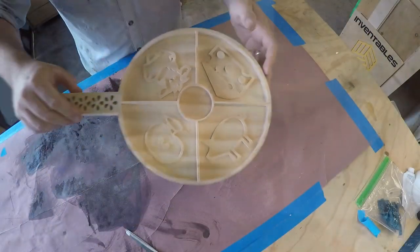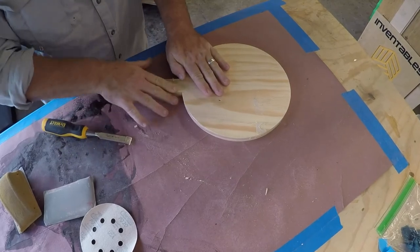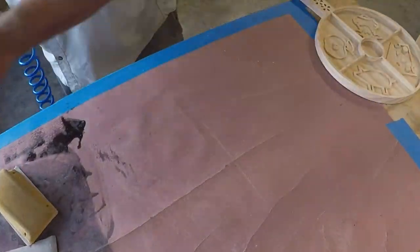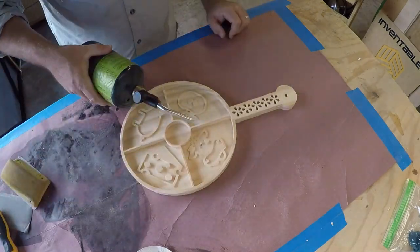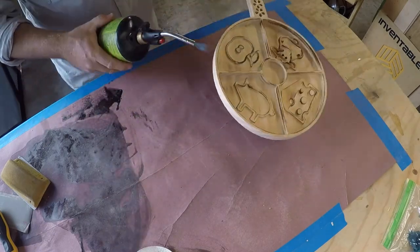I'm way satisfied how this came out. Now over to my finishing table — I still have the paper down from the epoxy I did on the walnut cutting board. I'm going to move on to sanding with 120, then down to 220. Now I'm going to take my torch and burn it. Rather than stain it, I'm going to put a burn finish on it.